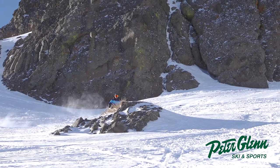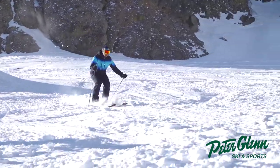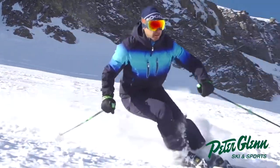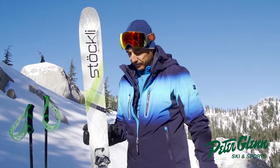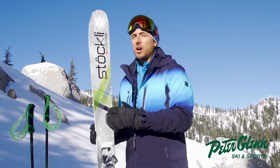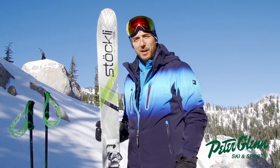And man, it was amazing. This thing would go through the pow no problem, you hit that piece of ice underneath and it just hooked right up. So I would say that's the definite advantage of this ski. I would not call this a playful ski — I tried to do a couple butters and some stuff just kind of playing around in the pow.